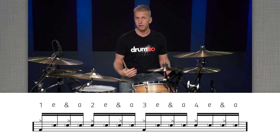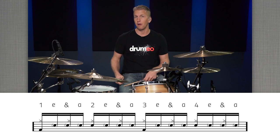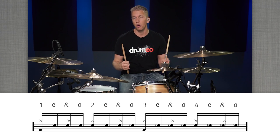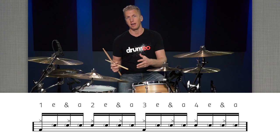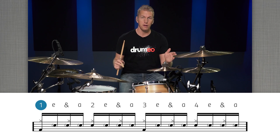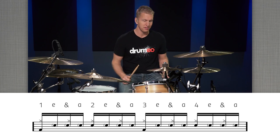The pattern is very simple. It's basically three ghost notes on the first count of one starting on the E — so one E and a — and then an accent on count two: two E and a. That's seven notes in a row with your left hand before you take a break. You're not playing any note with your left hand on count one and count three. Really slowly it's going to sound like this.